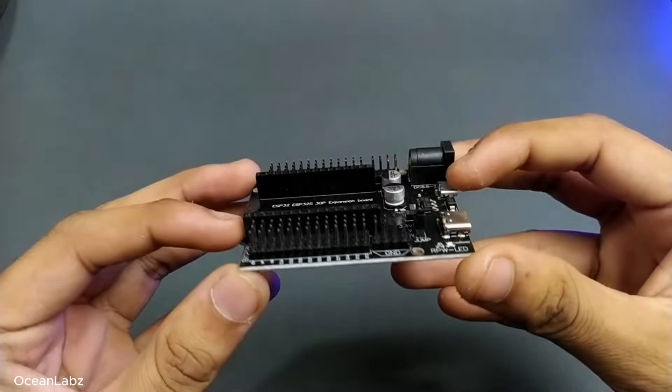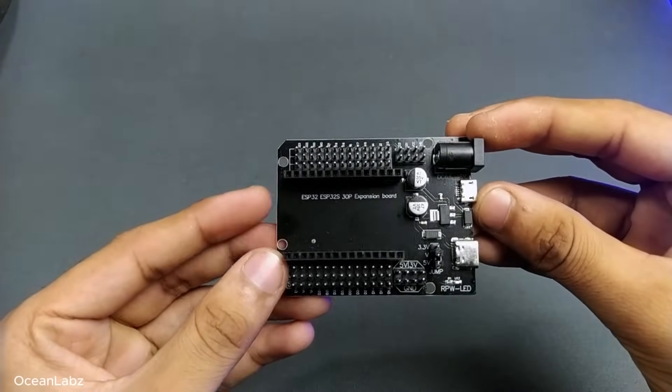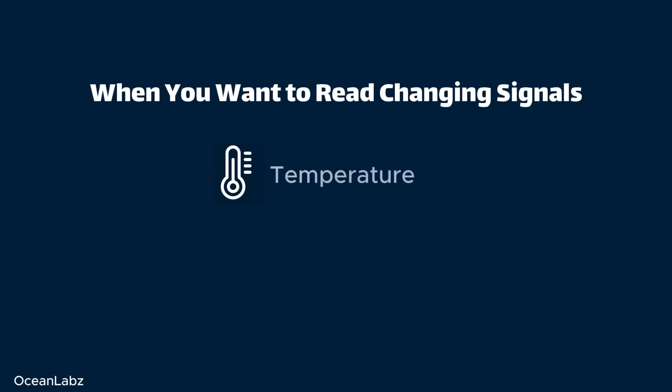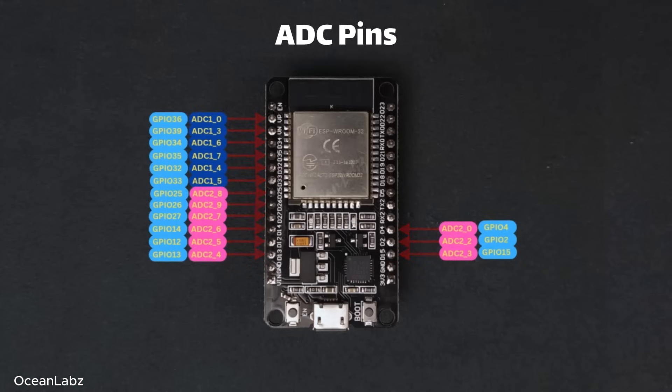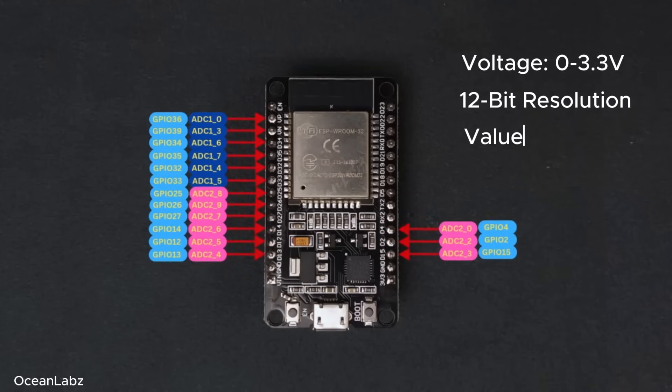Alright, so when you want to read changing signals like temperature or light, you're going to need to use analog input. The ESP32 actually has two ADC units — that's short for analog-to-digital converters — and between them, you get up to 15 analog-capable pins. It can read voltages anywhere from 0 to 3.3 volts with 12-bit resolution, so that means values from 0 all the way up to 4095.